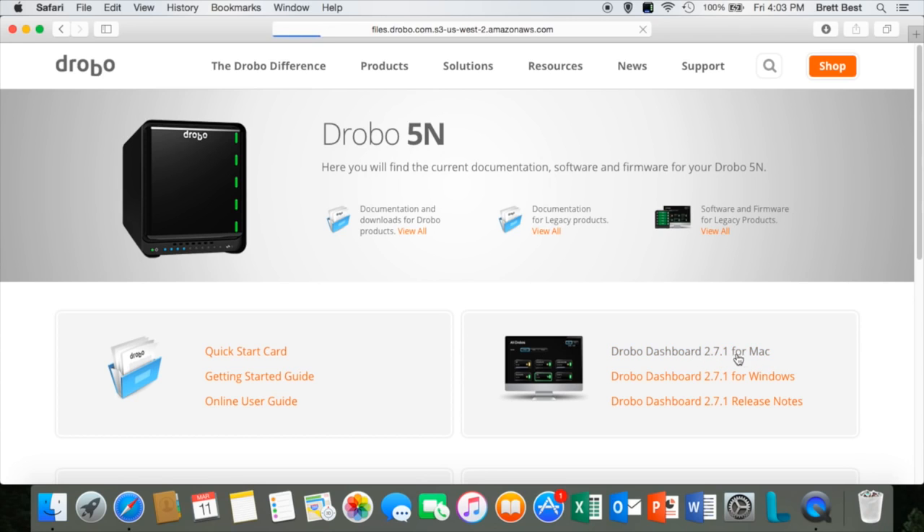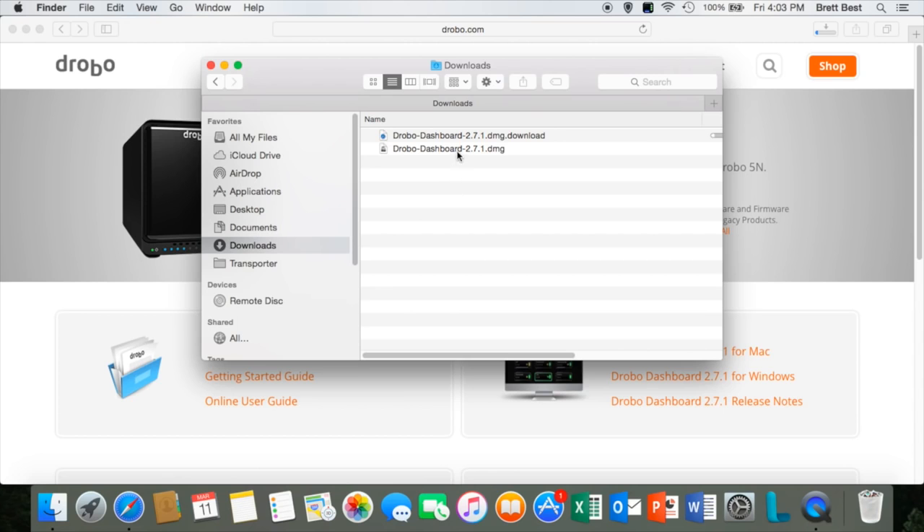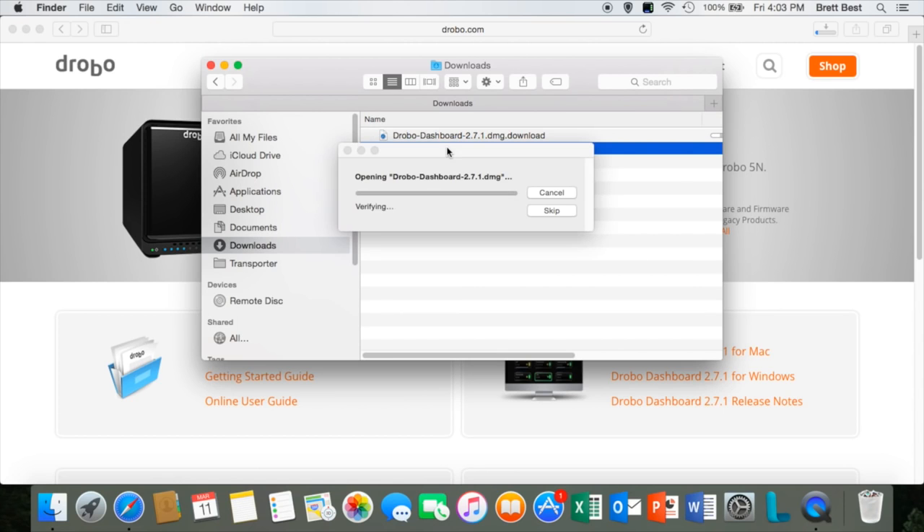Once it's finished, you'll be able to see that in your downloads right here and open it up — very, very easy. Then just go through the prompts to install the Drobo dashboard.